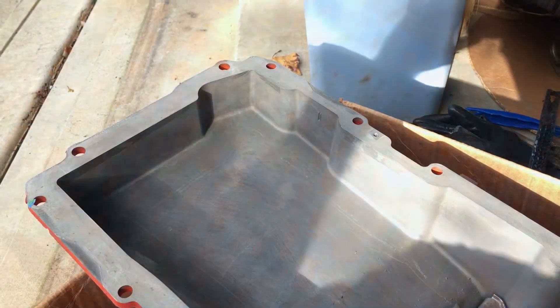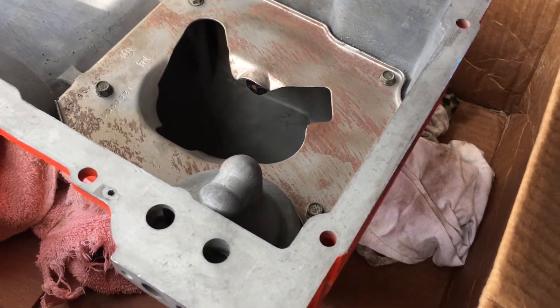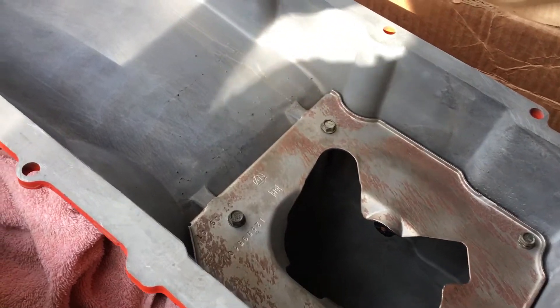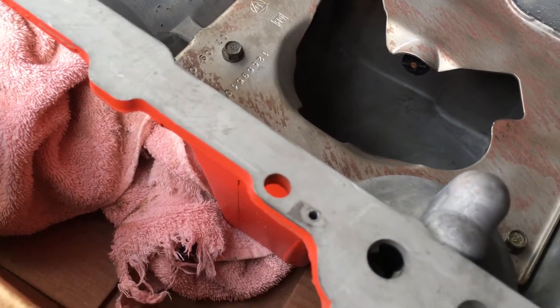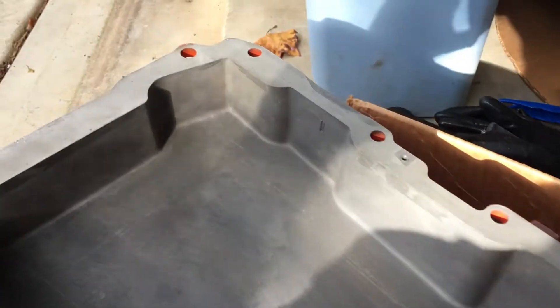I'm going to take the rest of this off and show you what the pan looks like inside. Here's the pan — I actually had this thrown in the tank at the machine shop, so I didn't have to do much. And now my riveted hole is drilled out and I can get ready to clean the surfaces and put this baby on.